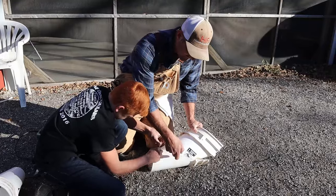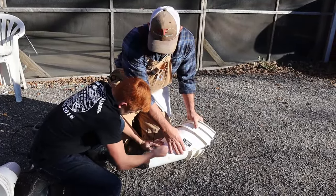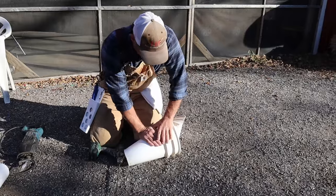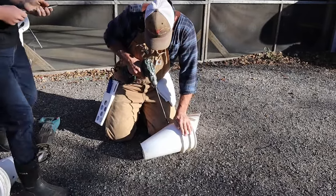Then we just throw a series of double holes up along here to keep it all in place. Should be about six or seven zip ties total. Five-gallon bucket, down and dirty — just bring it all together.